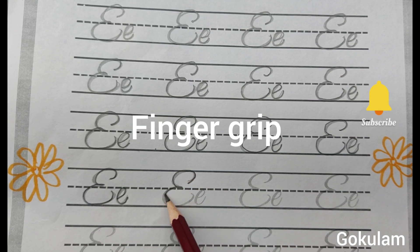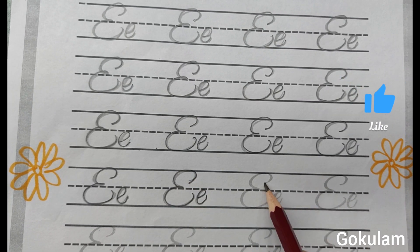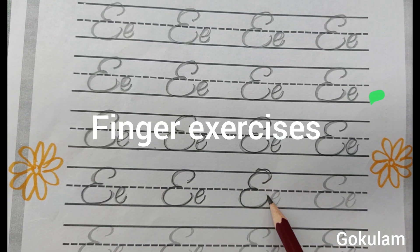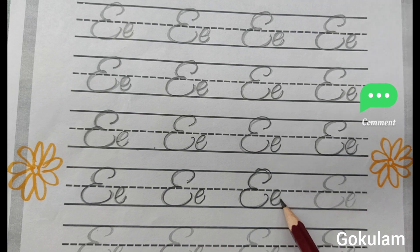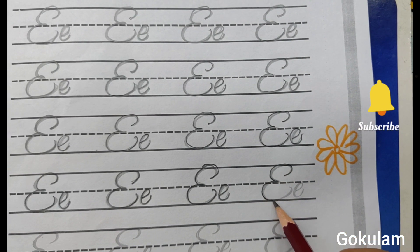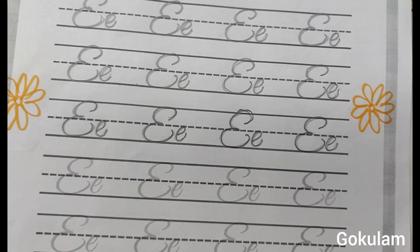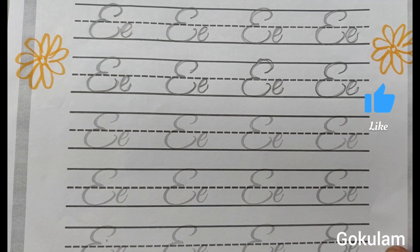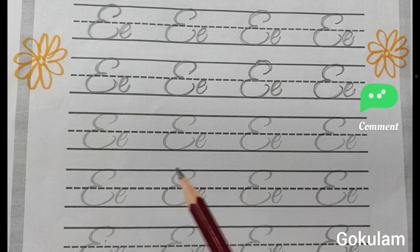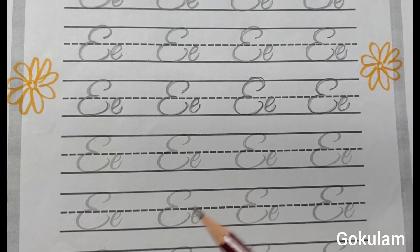Capital letter E. Small letter E. Capital letter E. Small letter E. Capital letter E. Small letter E. Tracing practice writing pages — easily will improve your handwriting skills and handwriting speed also.